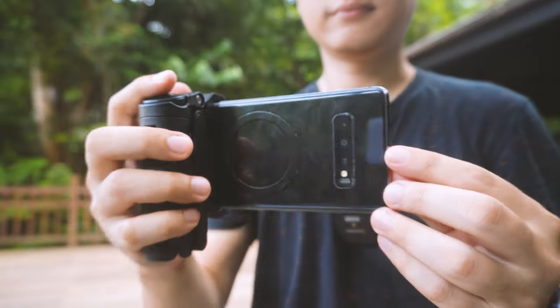This is the Ulanzi JJ02 Extended Camera Grip. You have just seen two of its very interesting features: the selfie stick and the camera shutter. In this video, we're going to explore all five features of this particular accessory. So stick around if you want something that will definitely help you upgrade your photography game.